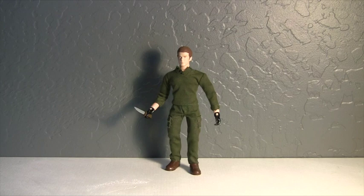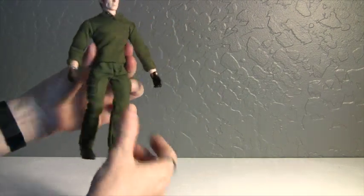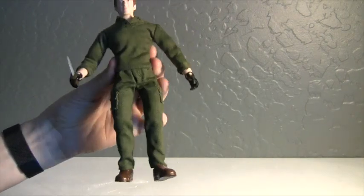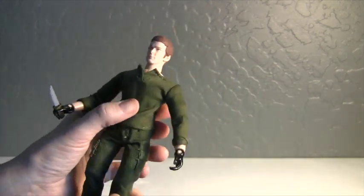I think he looks pretty cool. I don't know why I haven't really seen this figure before. I feel like I got kind of lucky finding him at a pretty cheap price.